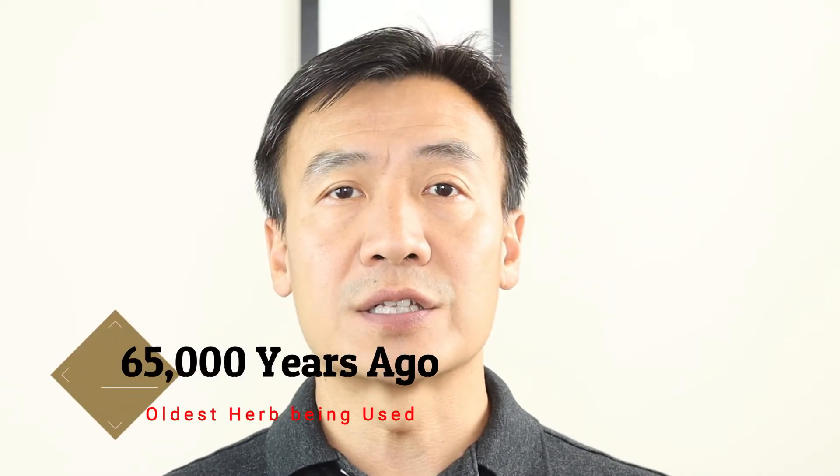Yarrow has many benefits including anti-inflammatory, antiviral, antibacterial, calming, digestive, stimulating and tonic.